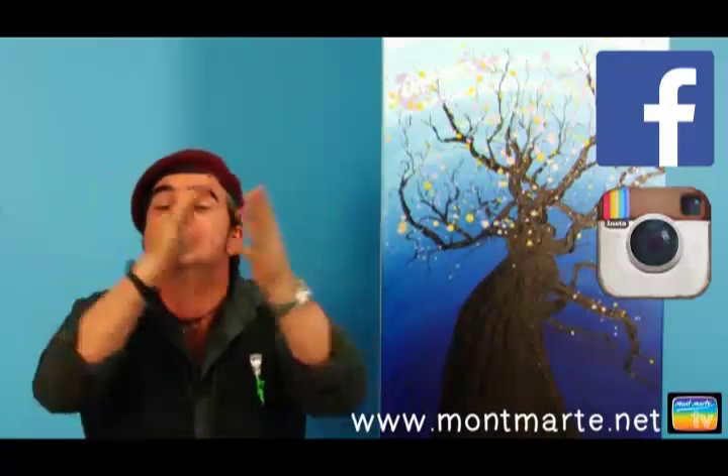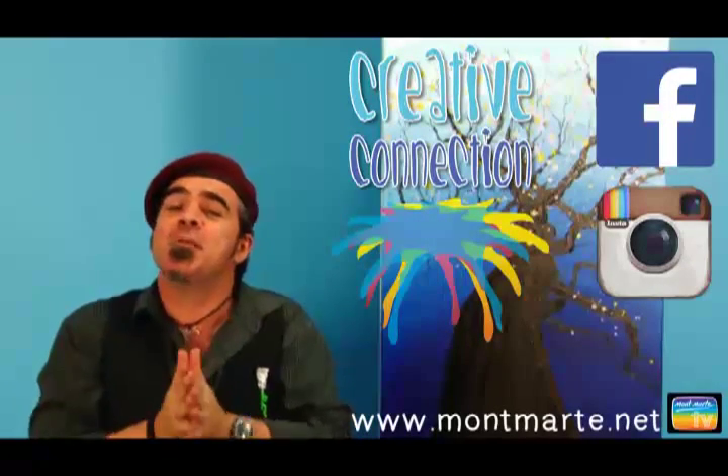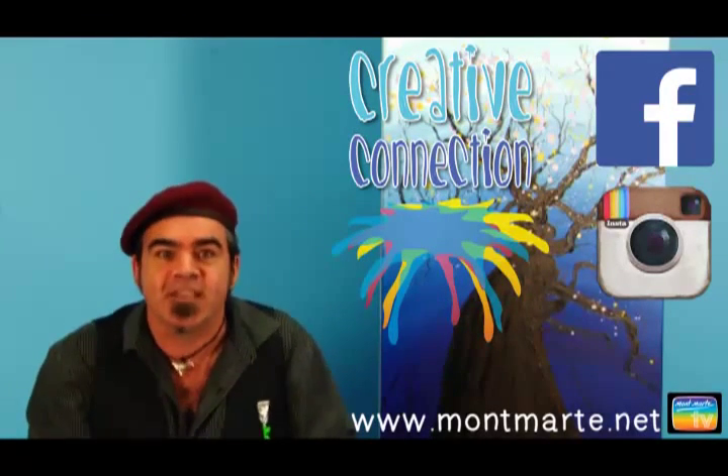But before we get into it, if you love art and you're not there now, then come over to montmart.net and check out our Montmart TV. There's tons and tons of lessons there, as well as our Facebook, Instagram, and our Creative Connection. And if you subscribe to our Creative Connection, we'll send you lots of free stuff.